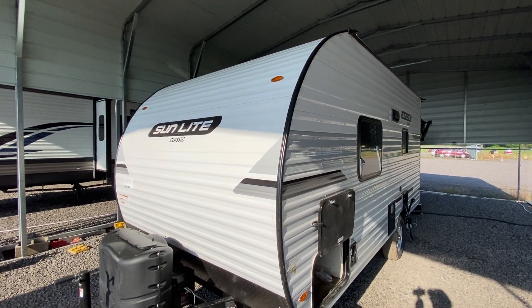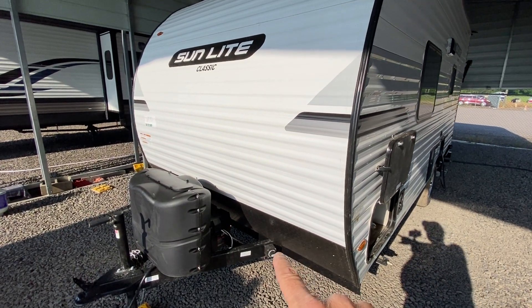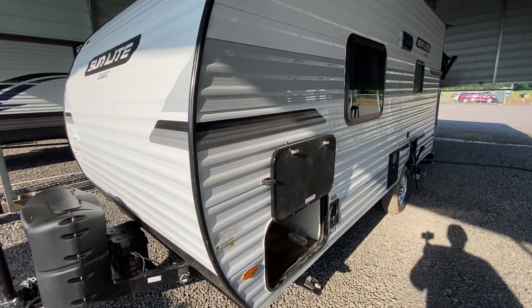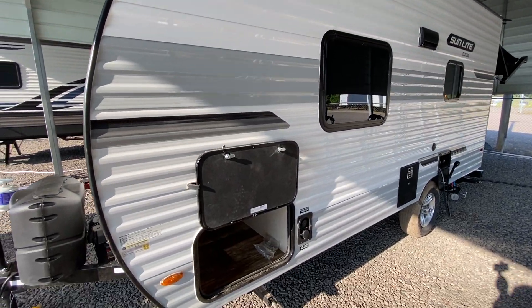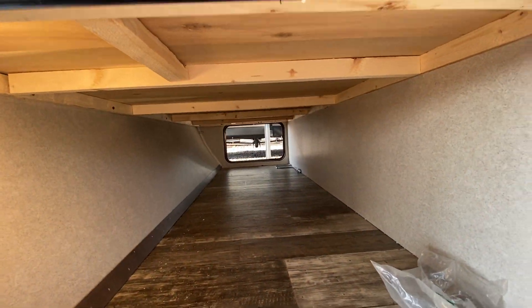Sunset Park RV — we've been selling their campers for a number of years, and they're just getting better and better. They put a battery disconnect here. This camper has a solar panel on the roof with a solar controller inside the trailer. There's a nice big storage compartment here on the front that goes all the way across to the other side.